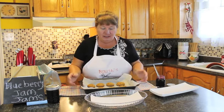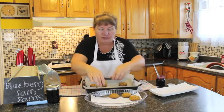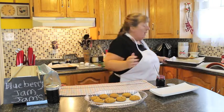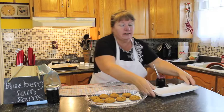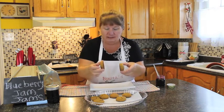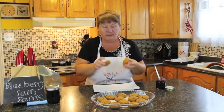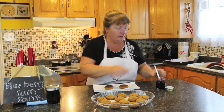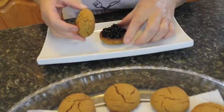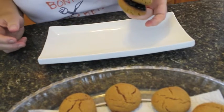Welcome back to Bonita's Kitchen. Our cookies are done — I let them cool for about 10 minutes after taking them out of the oven, because you won't be able to get them off the tray if they're too hot. Take two cookies, place them on your plate, and turn one upside down so the fluffy part is on the bottom. Take a small bit of jam and put it in the middle, then place the other cookie on top — you don't need a lot of jam — and it will look something like this.